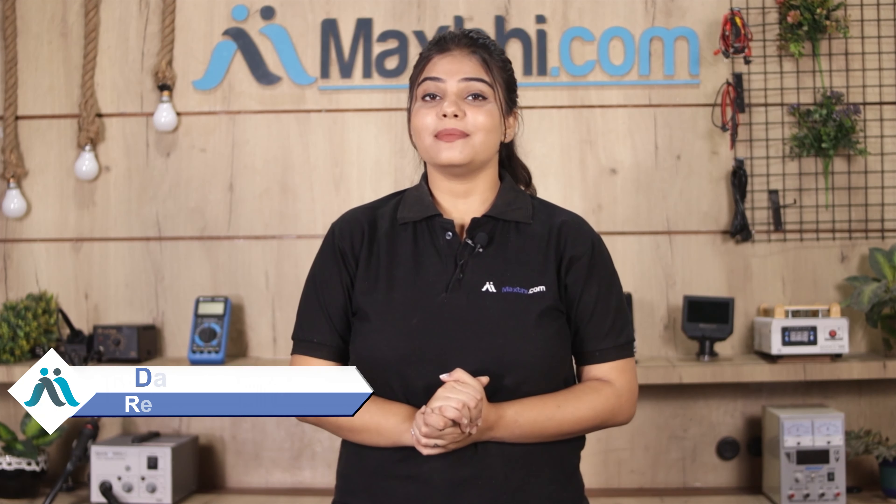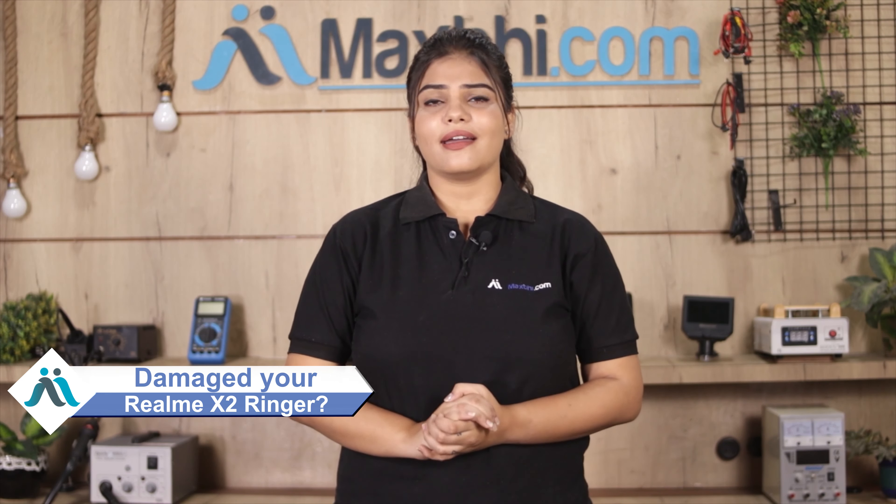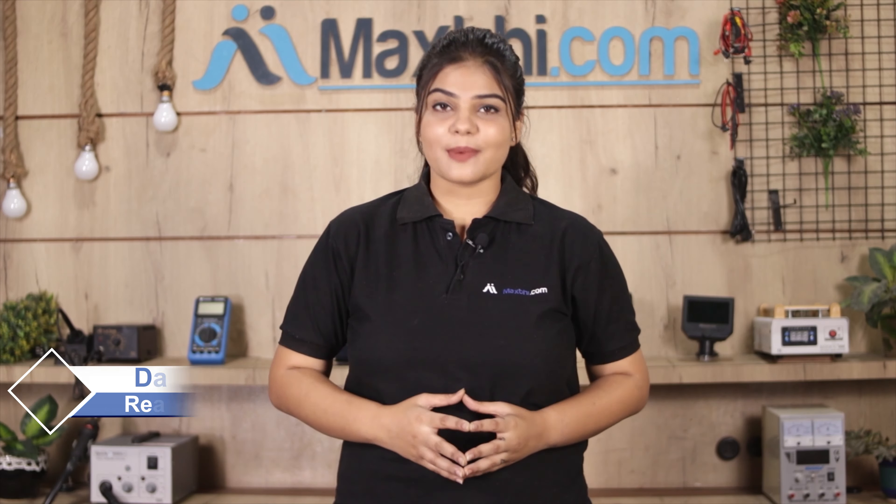Hi friends, this is Lucky from MaxBee.com. Friends, the ringer of your Realme's cap is damaged. Worried about the high repair cost of your smartphone?